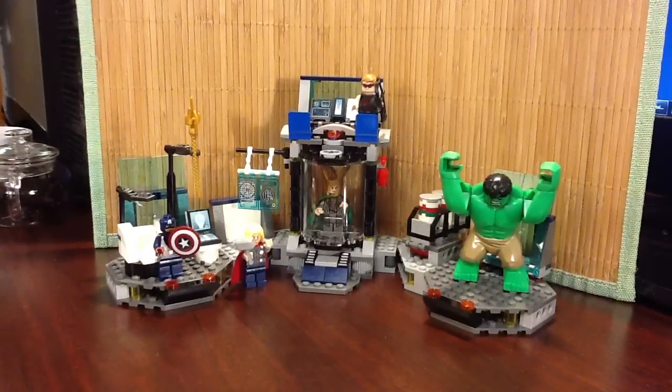Here we are with the Loki box, as I've termed it on the blog. This is a really cool set. I haven't seen the movie, so I don't really get what's going on completely here. I'm sure we'll all figure that out after May 4th, or people that have already seen it probably know.